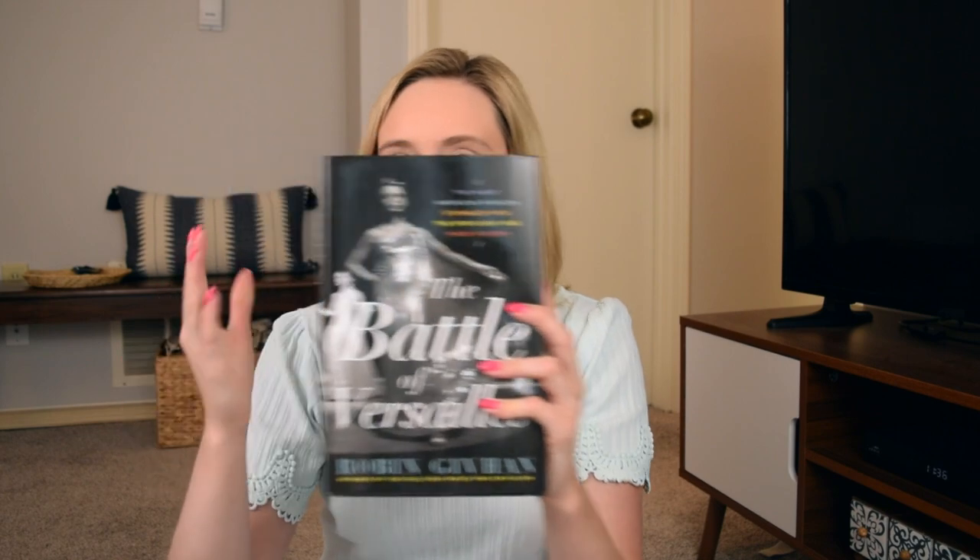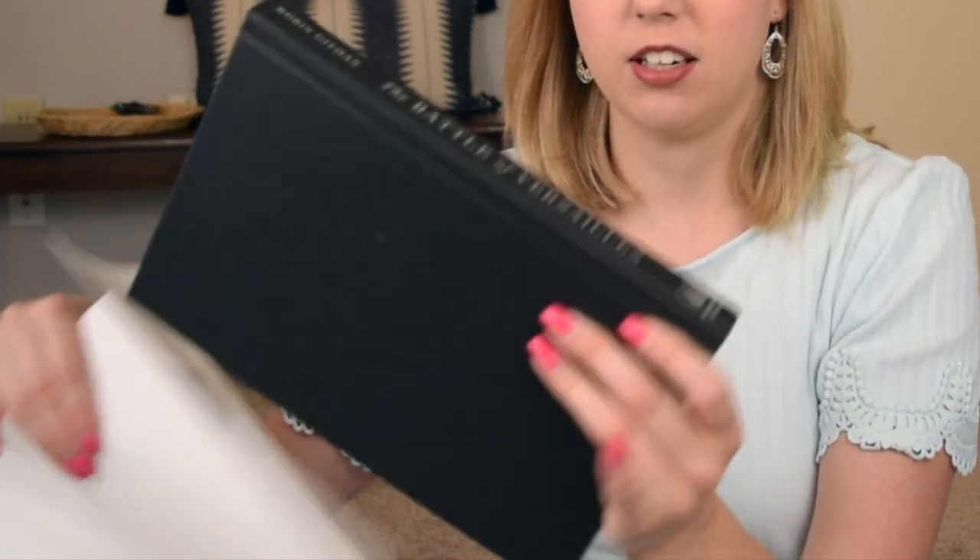The number one high-end item to look for every single time you go to a Dollar Tree is their books. As is, this Dollar Tree book looks just like any other book you would find — nothing too special about it. However, once you remove the cover you get a really gorgeous high-end looking book.